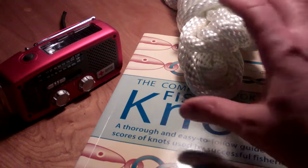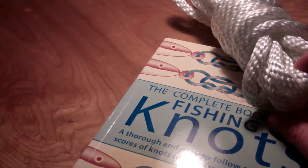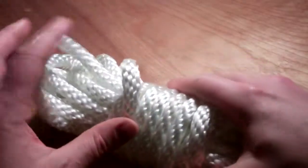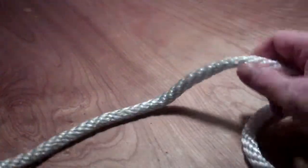Hey guys, it's Pete once again, and I thought I'd show you part two of my rope video and one of my favorite knots — a knot that I use all the time. It's great for cinching, like a canoe down to a trailer or tying some logs off in the back of a truck, all kinds of goodies. And it's really an easy knot.